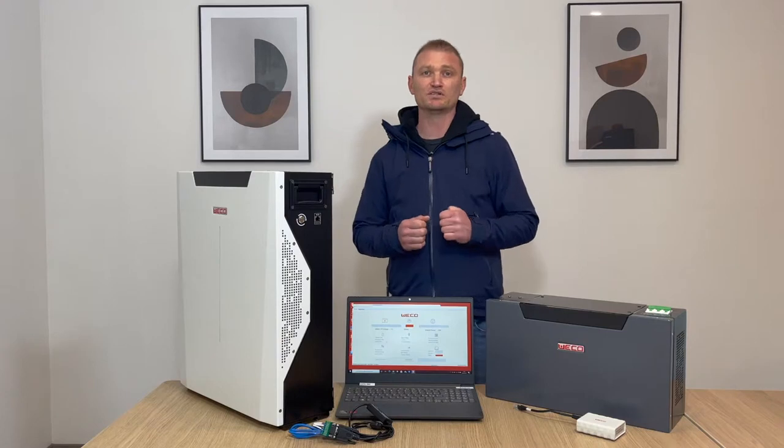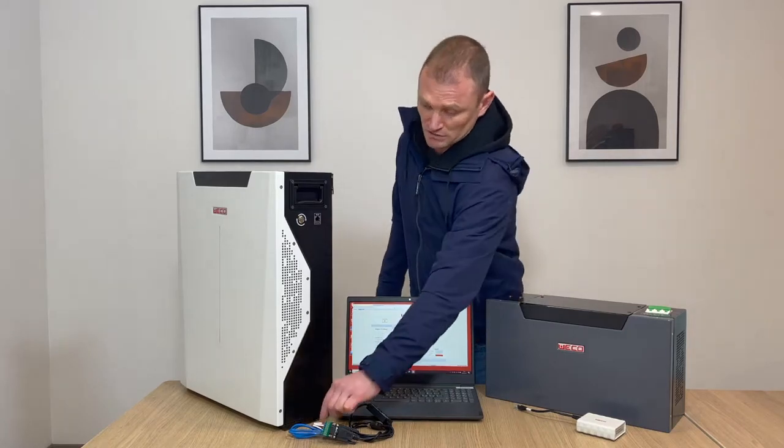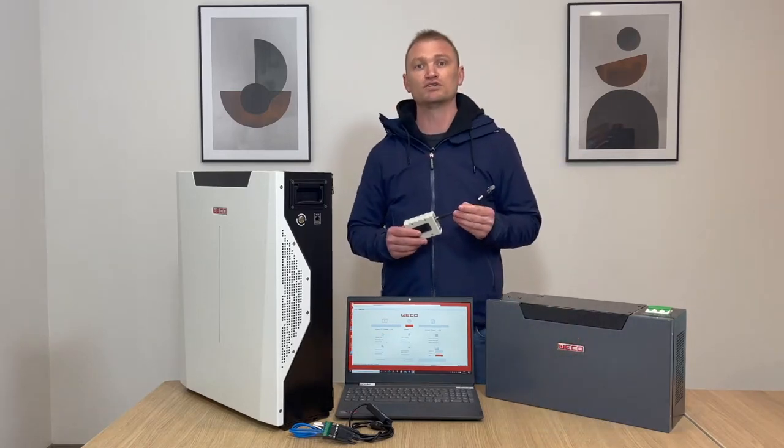All Waco batteries can be monitored through the Waco monitoring software, which we suggest using during the installation process. To use the Waco monitoring system, it's necessary to have a computer with Windows 10 and a Waco USB RS232 serial converter. The connection with the Waco USB converter must be made through the RJ45 network port on the side of the batteries, next to the RON button. The same port can also be used to connect the USB device and the Waco app, available on the App Store and Google Play Store.